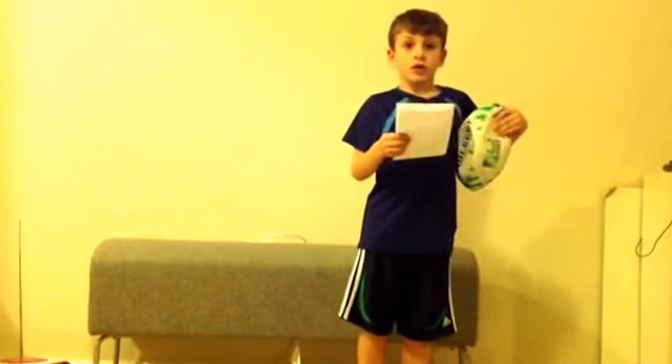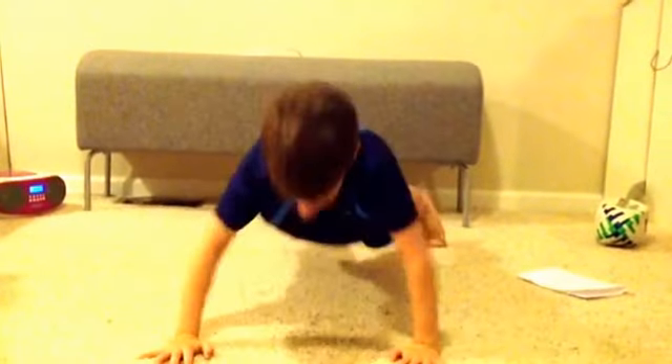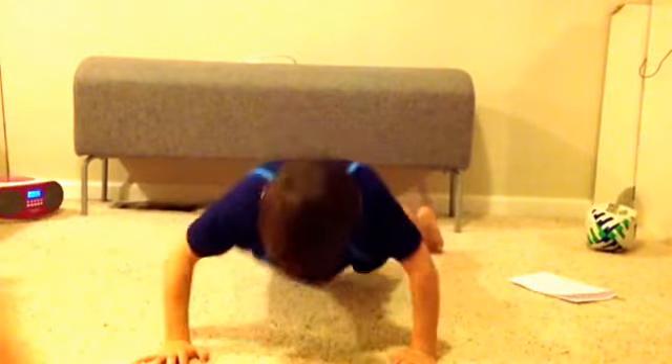First one: push-ups. I'm only going to do 10. You do 100. 1, 2, 3, 4, 5, 6, 7, 8, 9, 10.